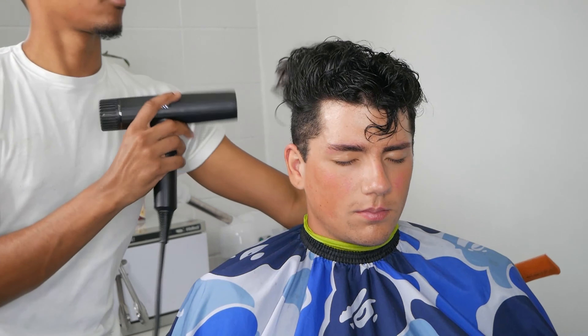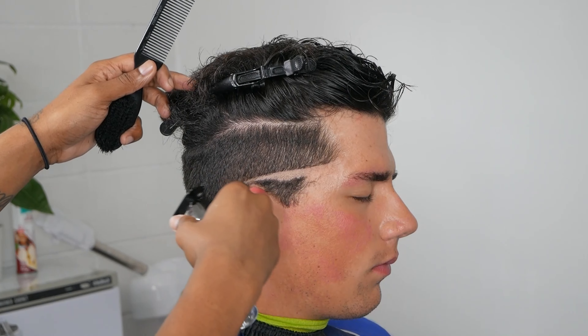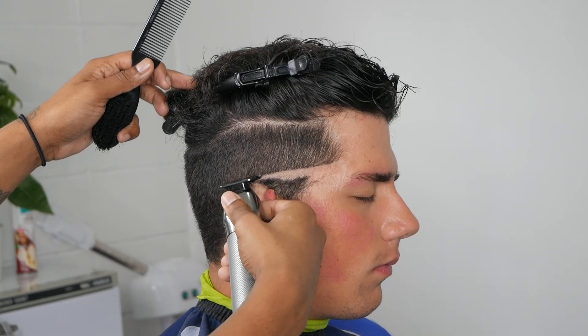Right here we're gonna take our Baby Liss and set in our first guideline — the first bald guideline. Looking at his head shape, I'm going to slope it down in the back. It's still a mid fade, but I feel like his head shape and the way his hair was initially parted means I have to slope it down in the back to give it a better look and fit his head shape.